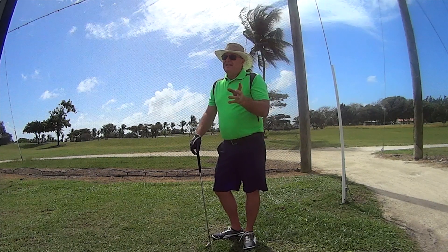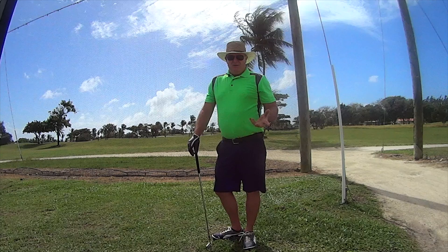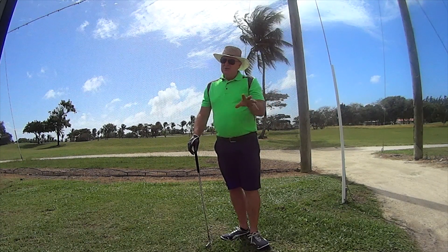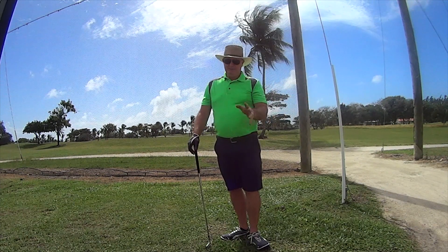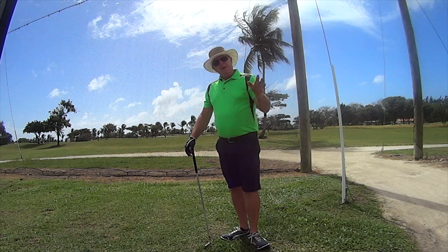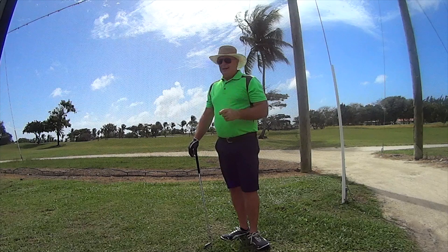David Leadbetter has kind of invented this again, calling it the A swing — there's nothing new in golf. I do believe Dante was the first to talk about this. If you know of anyone earlier than Dante, please tell me. But it works, so I'm going to hit a couple of shots showing you the square to square. Here we go.